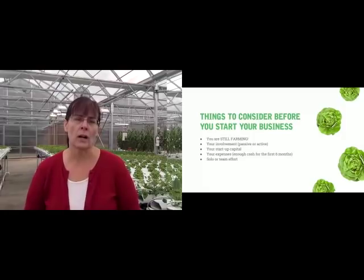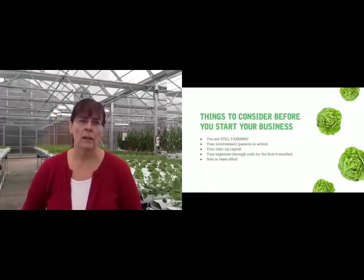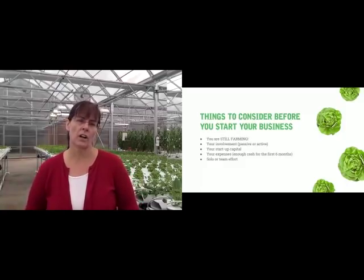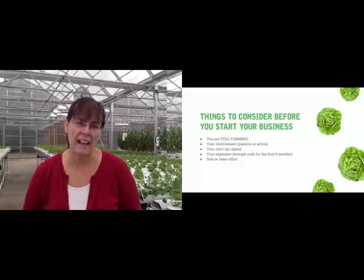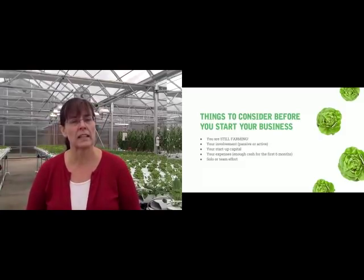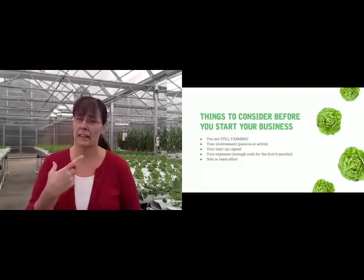You really have to consider that it is an everyday job. Unless you have trained someone to come in and check on things while you're gone, you really have to check on your greenhouse every single day. What we like to say is you really need to have your eyes on every plant every day.